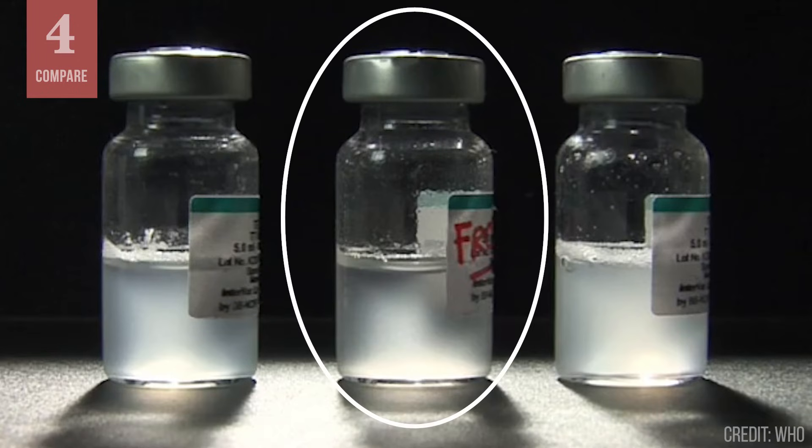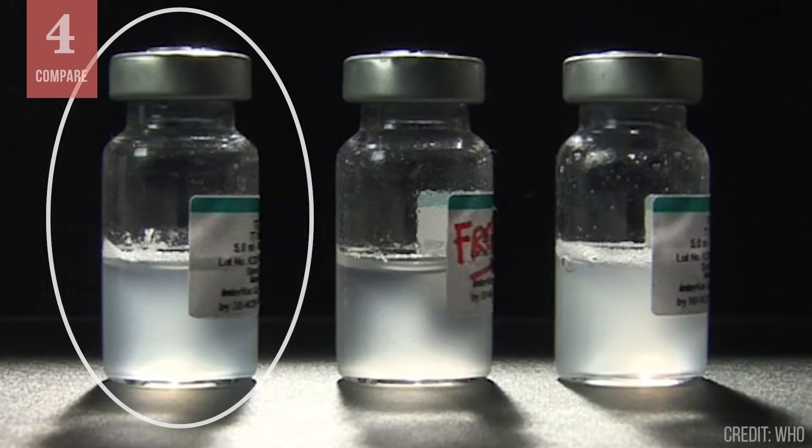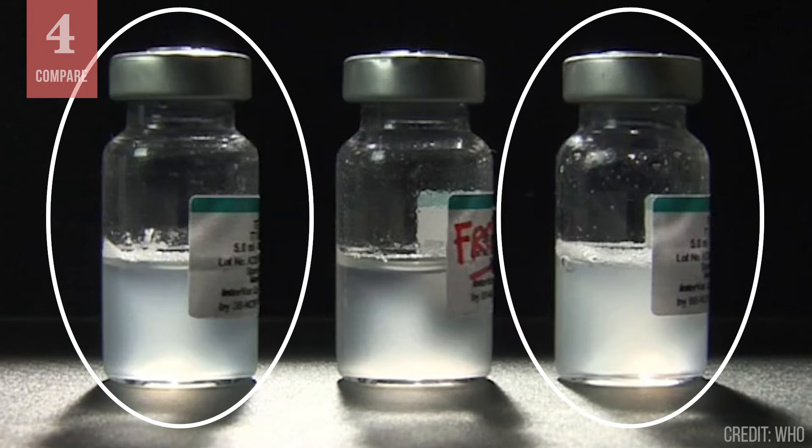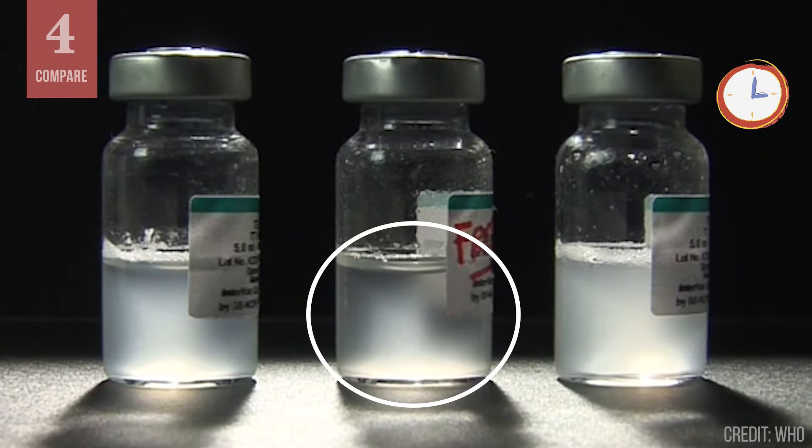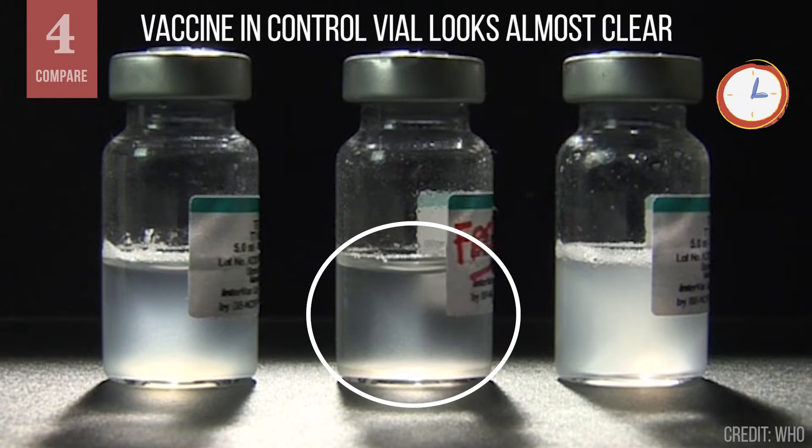The center vial is the control vial that was deliberately frozen. The ones on the left and right are test vials. The shake test takes a few minutes, but we will speed it up to show the results faster. The vaccine in the control vial that you froze will form tiny flakes of sediment that quickly settle at the bottom of the vial. The vaccine will look almost clear.